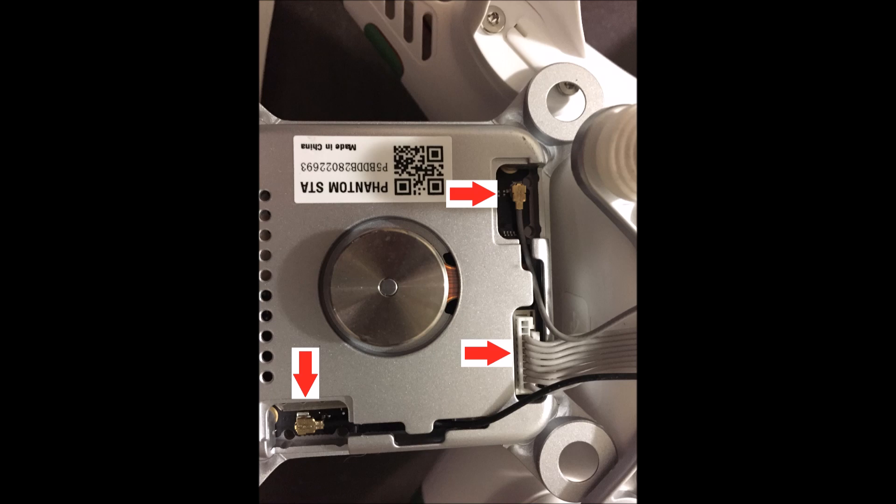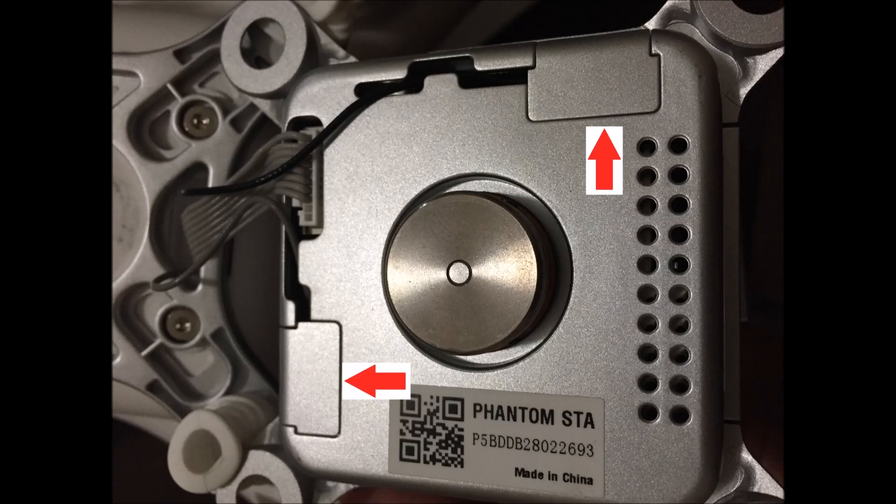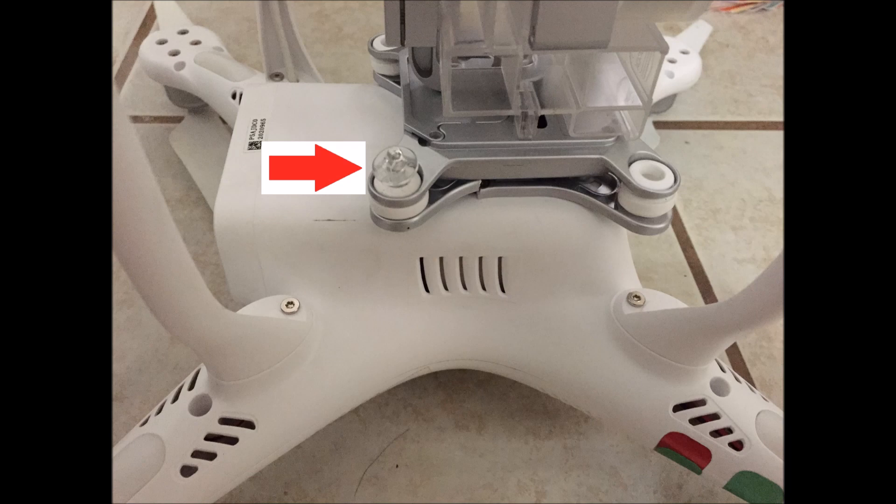Reinstall those two connections in the same orientation in which they were removed earlier. You should be able to just pop them back on with your fingers — it's not too hard, but there is a small pin in there, so take your time and don't bend anything. Flip the gimbal over and reinstall the two covers with the two Phillips screws for each one, then push the clear plastic pins back through the white rubber dampeners to re-secure your new gimbal to your Phantom.